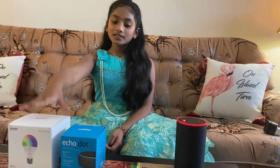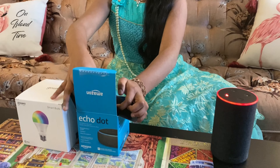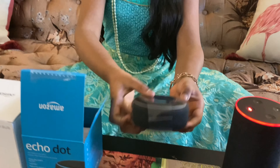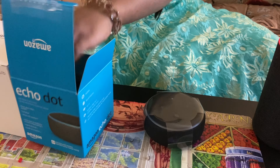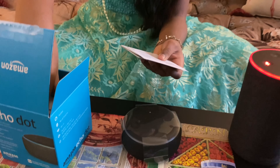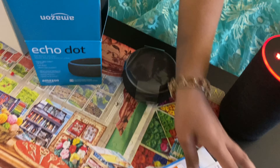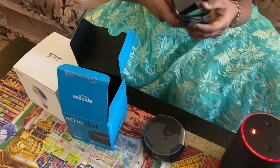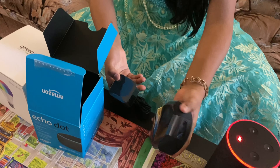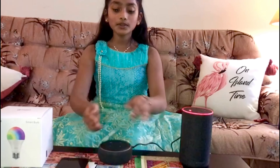Now I'm going to show you how to install the Alexa Echo Dot and also some rainbow light bulbs. Let's get started. First I'm going to open this box — here's the cool Echo Dot. We have some paper and instructions, so let's get that out and set it aside. I think this is the plug for this Echo Dot. Friends, I've plugged in the connection — now I have to connect this to Alexa.